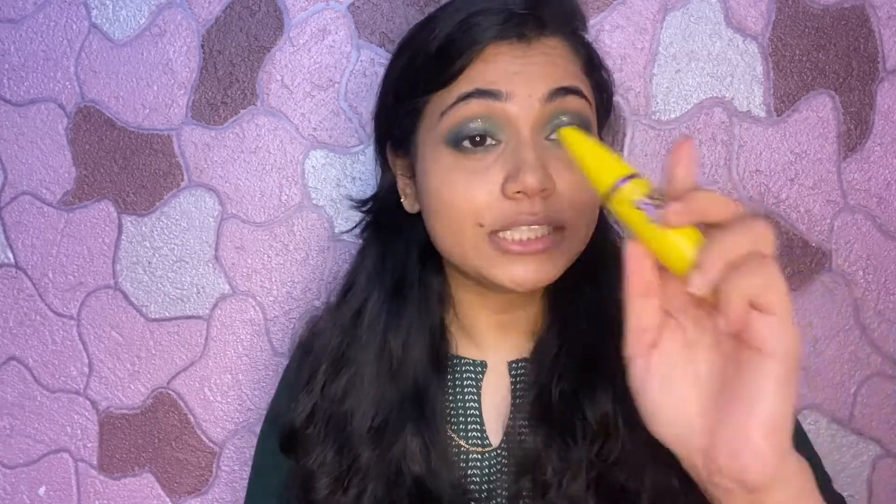Moving forward, I'll take the same light green shadow from the Swiss Beauty palette and apply a little bit on the lower lash line. Now the eye shadow looks like this. Next, I'll move on to applying mascara — as I apply mascara it will make the eye look even better. I'm using the Maybelline The Colossal mascara. You can use any mascara you like.